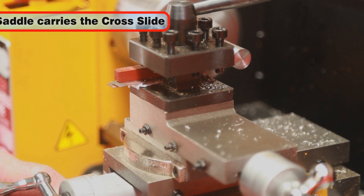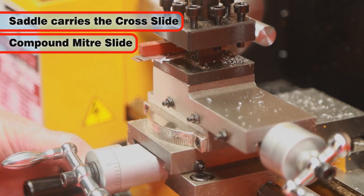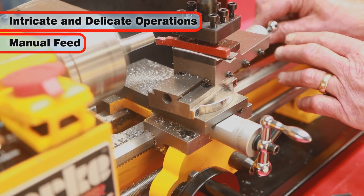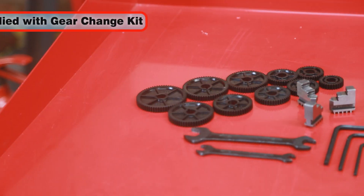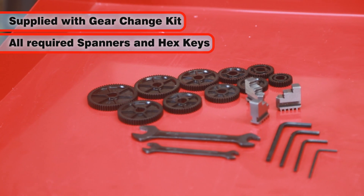The CL300M saddle carries the cross slide, onto which is mounted the compound miter slide with the four-way tool post. This allows intricate and delicate operations to be performed with manual feed or automatically by the lead screw. The lathe comes complete with a gear change kit and the spanners and hex keys needed for setting up.